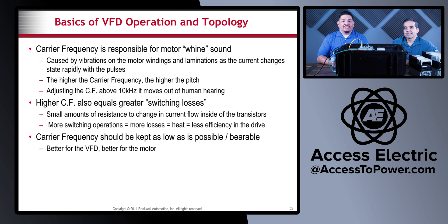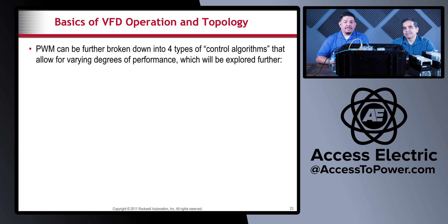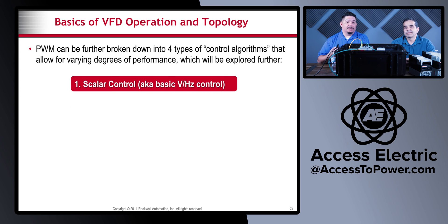Pulse width modulation can be further broken down into four types of control algorithms that allow for varying degrees of performance. The first is scalar control, which is basic volts-hertz control. The second is sensorless vector control, the third is flux vector control, and the fourth is field oriented control. We're going to go through each of these in more detail now.